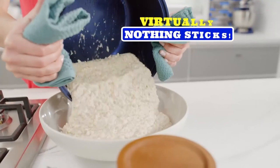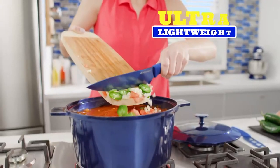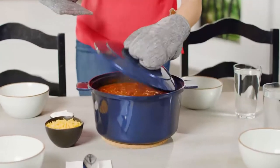It's so slick, virtually nothing sticks. Plus, it's so lightweight that even when full, it goes from the stovetop to the table with ease.